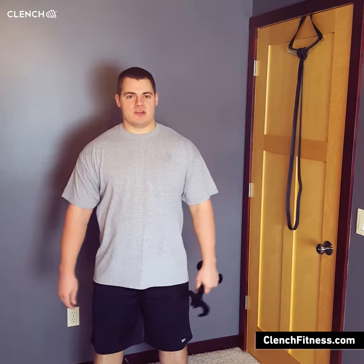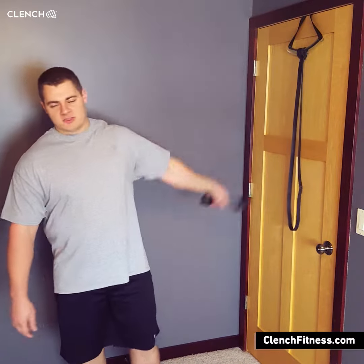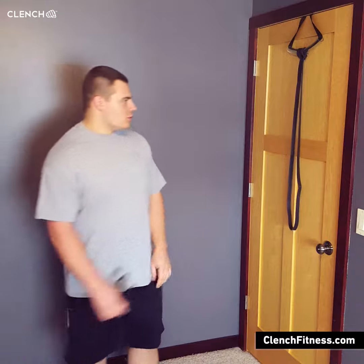Hey everybody, it's Brandon from Clench Fitness. Today we're going to go through a couple of tricep exercises using the clench bands and the clench band handle. We're in the Clench Home Gym.